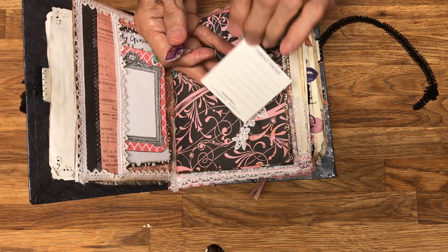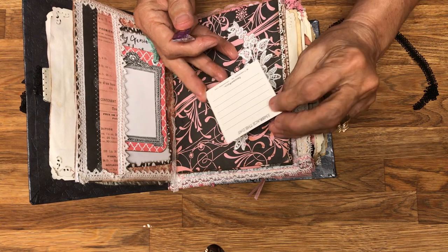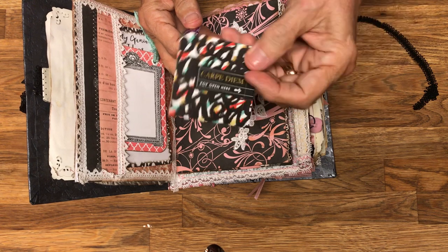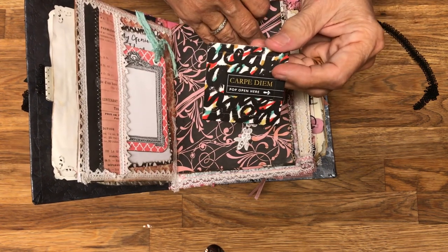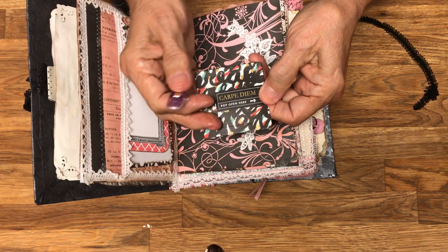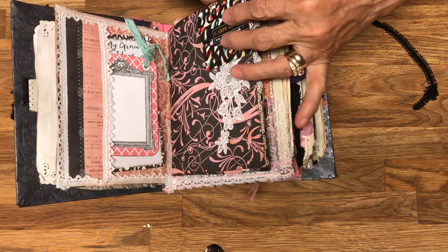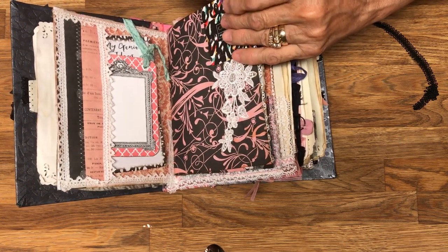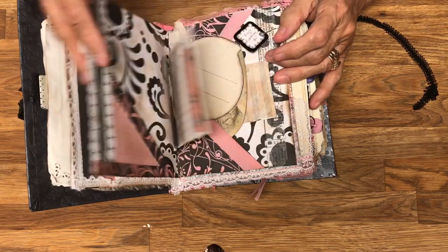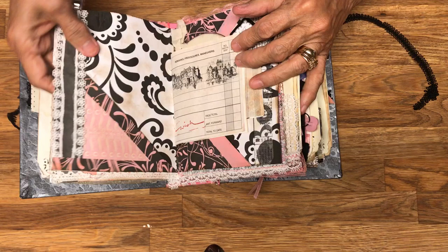Here's another one of those little gratitude-type things, except this one is called Thoughtfuls, made by a company called Compendium — live-inspire.com, which I'll put in the description box below. These little cards pop open, and I've taken a clip and attached several of them to the book using these little clips.